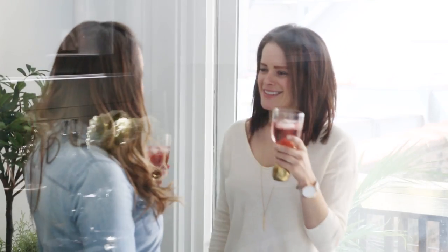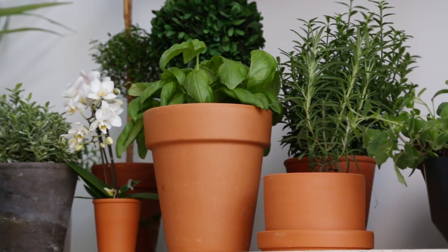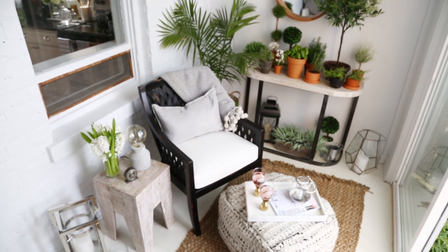Cheers! It turned out great — how do you like your sunroom? I love it. We have all these awesome plants; I've mixed in some herbs for cooking, which is something I love doing in the summer. That's amazing. And it feels very much like me.